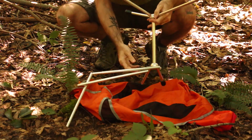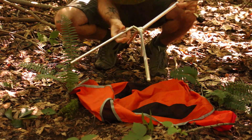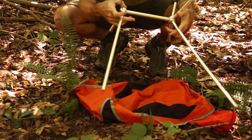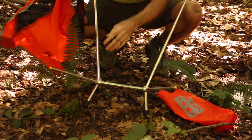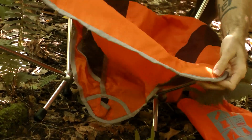It looks like there are a number of poles in play, but it's really just a single hubbed pole system that collapses in on itself. This makes it very packable, and while opening it looks a little complex, everything actually slots very easily into place.